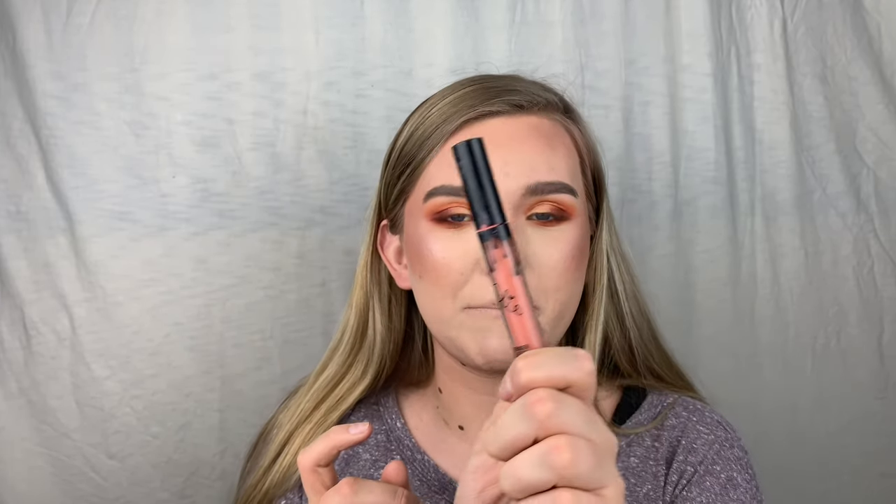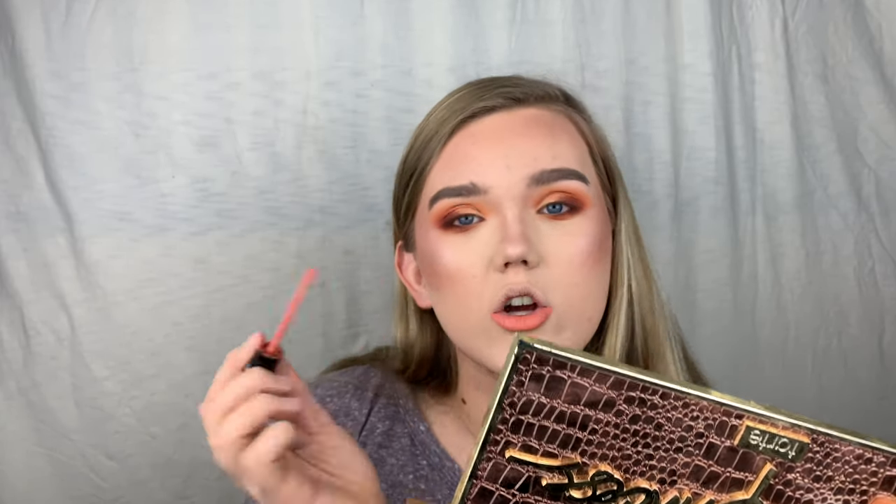I'm going to quickly put on a nudish orangey-peachy lip. Since it's like a warm sunset eye, a peachy nude lip is really going to suit the look. I'm using my Kylie Dirty Peach — I should have brought the lip liner but this will do. It really compliments the look. My lips are a little dry but don't clock me.